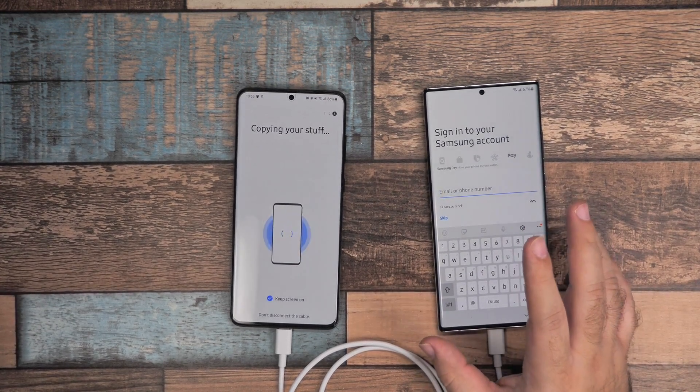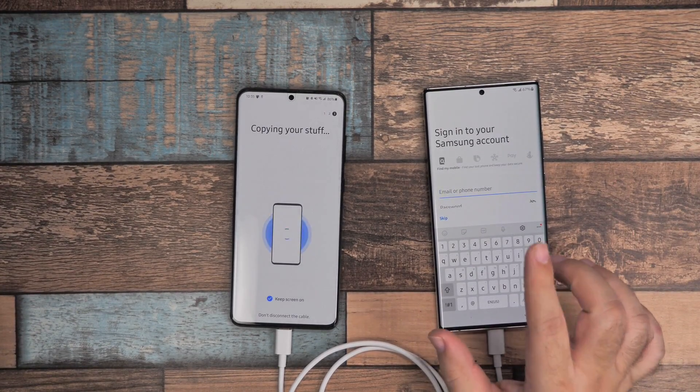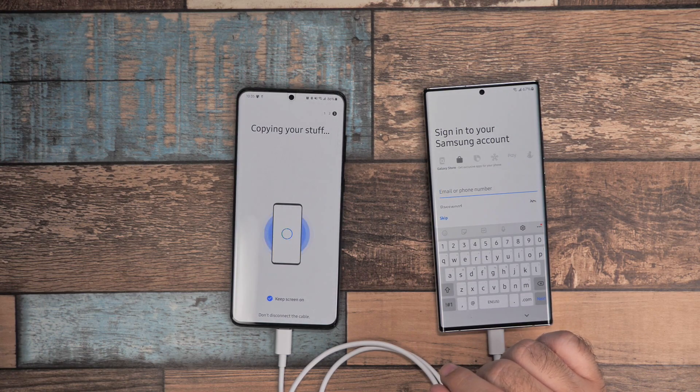Having a Samsung account is going to allow you to text message 4K videos, so you have to have a Samsung account to do that. Make sure to sign up for one if you don't have one, or sign in.